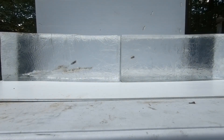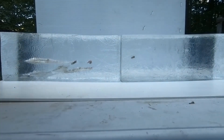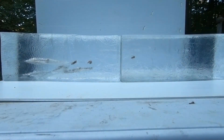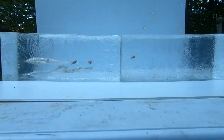Next is my 55-grain expanding subsonic all-copper Maker's reload. The expansion on that is amazing — beautiful. That wound cavity is large, full three-petal expansion. We're at 12 inches of penetration. Looks good.